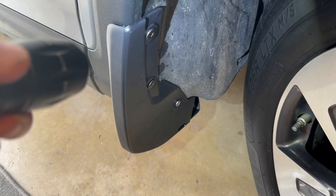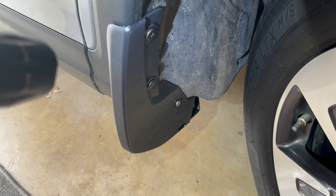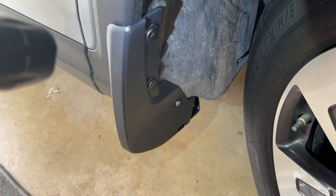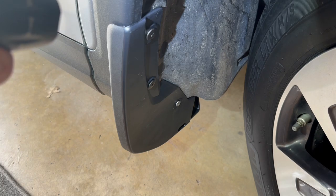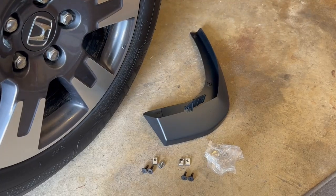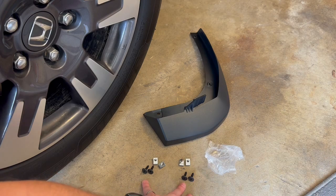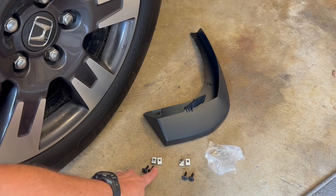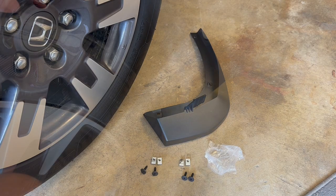In order to do the other side, we're going to turn the wheels the other way — turn them all the way to the left to do the left side. I'm going to move over to the back splash guard and do the driver's side because there's glare on this side. For the rear splash guards, you're going to have a different set of hardware. You should have two sets, one for each splash guard. Each one is going to use two clips and two screws, plus two self-tapping screws that are already in there.